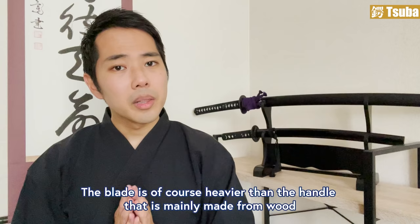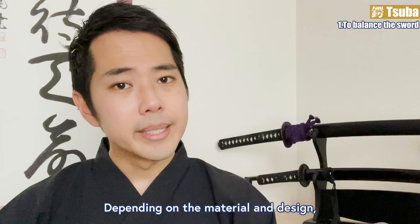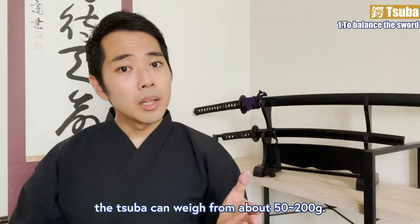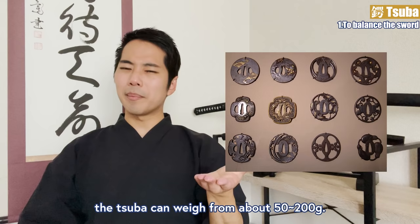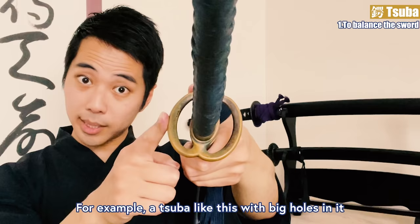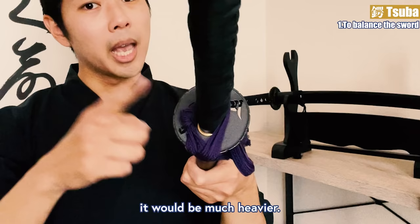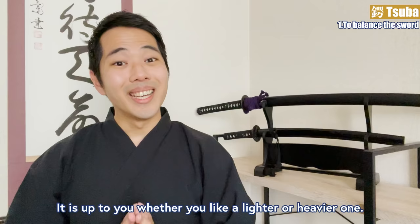To balance the sword: the blade is of course heavier than the handle, which is mainly made from wood. So the metal tsuba functions as a weight balancer. Depending on the material and design, the tsuba can weigh from about 50g to 200g. For example, a tsuba with big holes in it would be light, and one without holes would be much heavier. It's up to you whether you like a lighter or a heavier one.